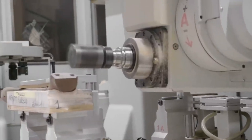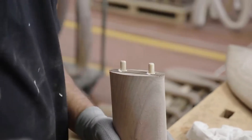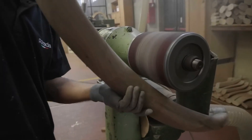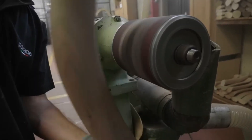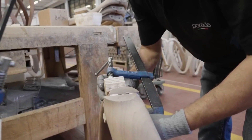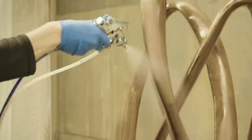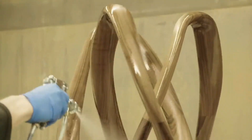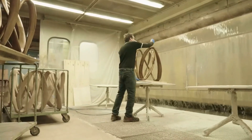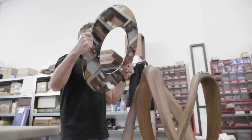These tables offer various tabletop materials for customization, such as glass, wood, rock, or marble. Polishing enhances the wood's natural beauty, and sturdy metal plates support the elegantly designed bases. The finished tables are carefully packaged, ready to adorn homes globally with their exceptional craftsmanship and design.